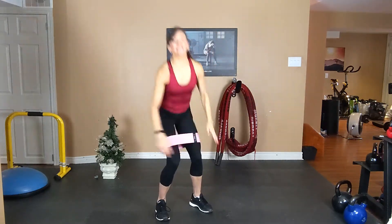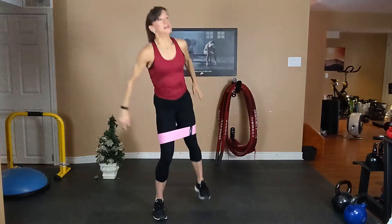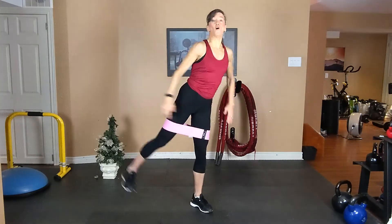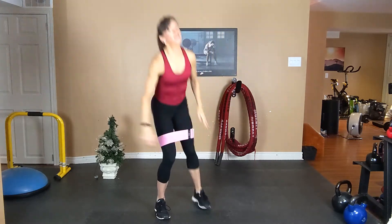Exhale up, inhale down. Flex your foot. Squeeze the booty, squeeze the booty. Holy cow.